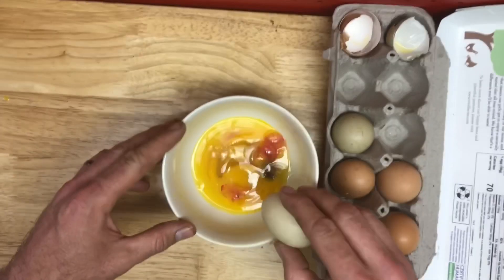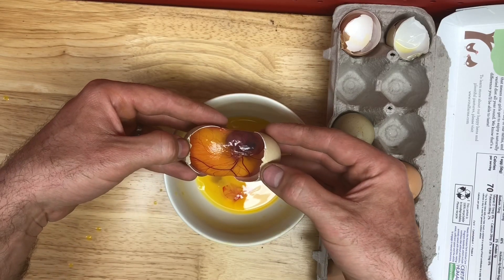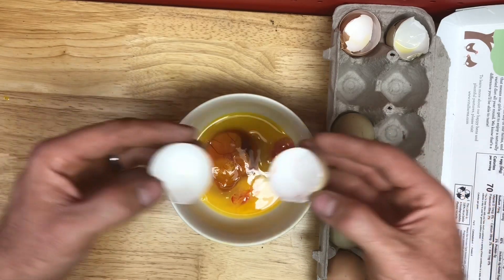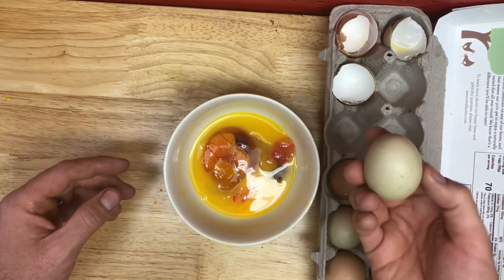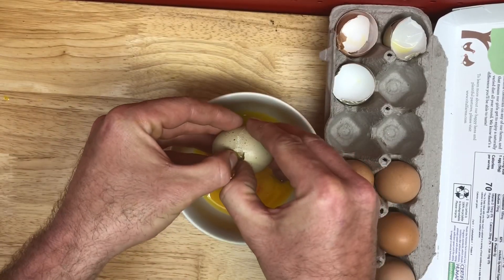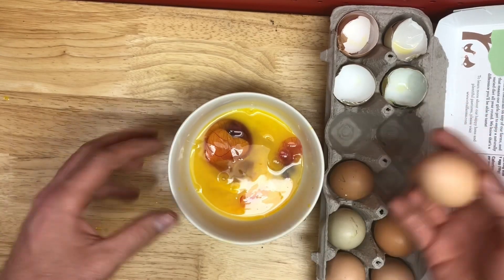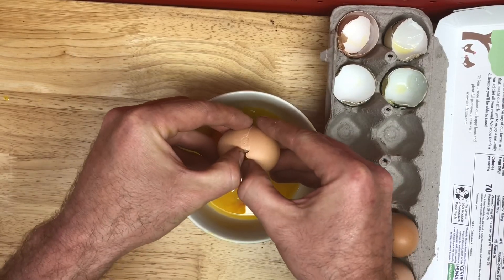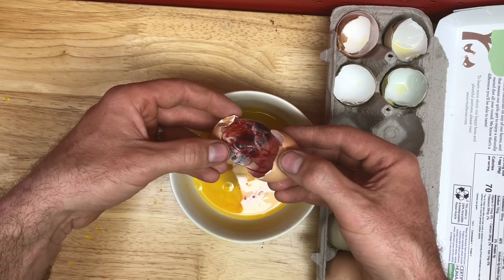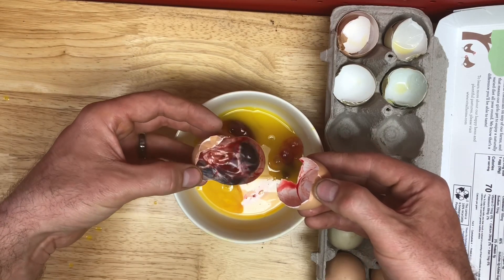That one's about halfway between those two. Whoa, it's unbroken — wow. Nice egg, little brown speckles on there. Tough egg to crack. Just stopped developing. So close — this is basically a chicken right there.